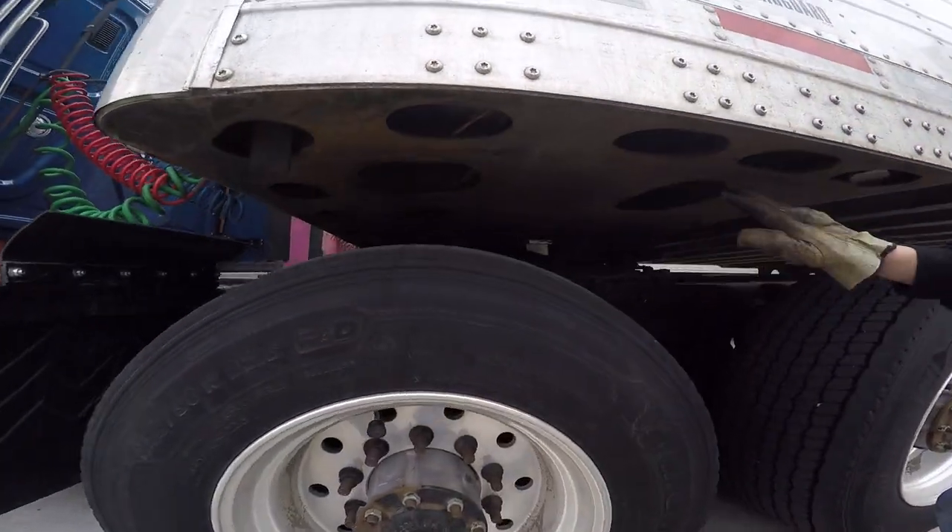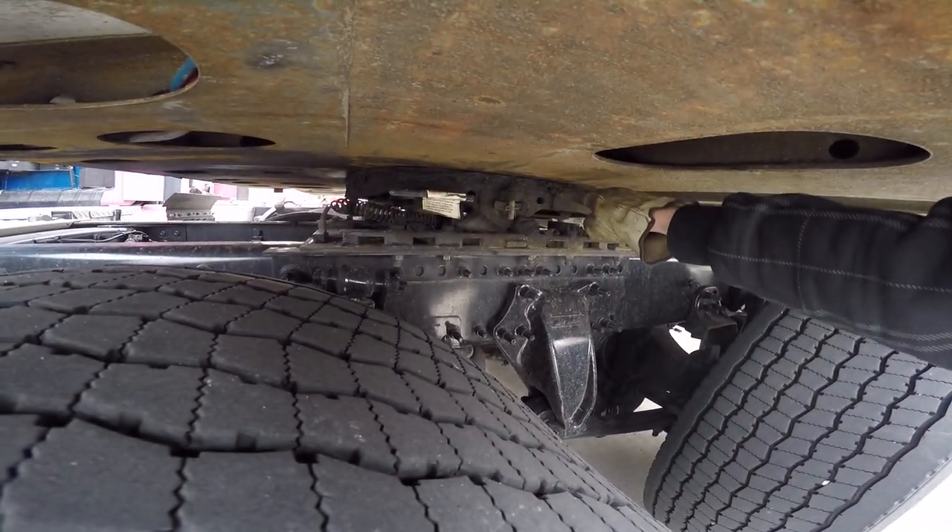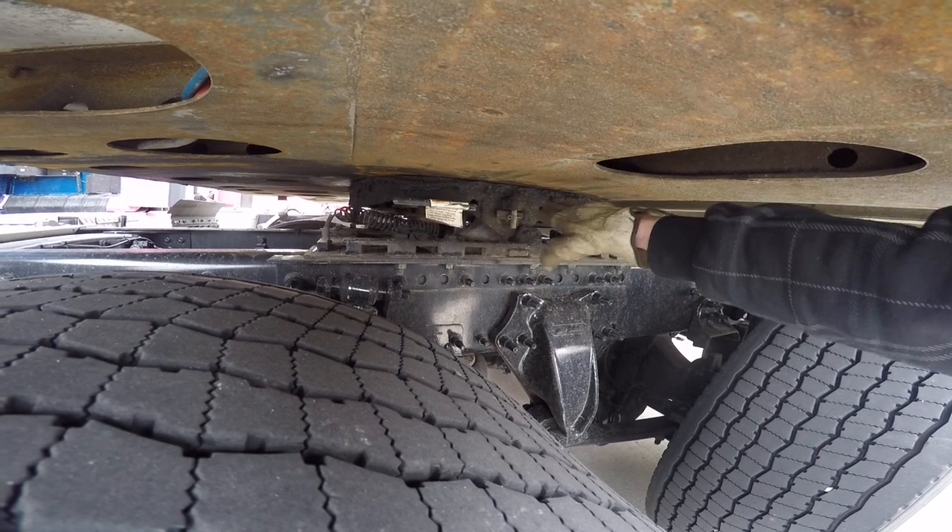My trailer apron is properly mounted and secured. Not cracked, bent, or broken. My skid plate is properly mounted and secured. Not cracked, bent, or broken. And properly lubed.